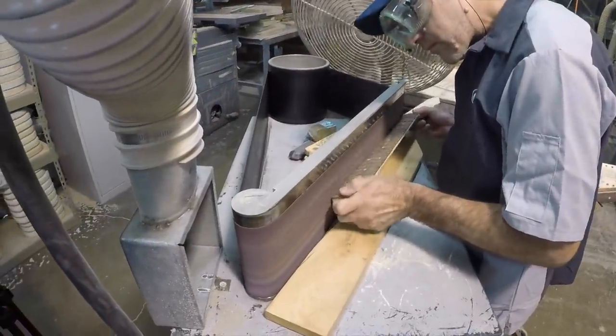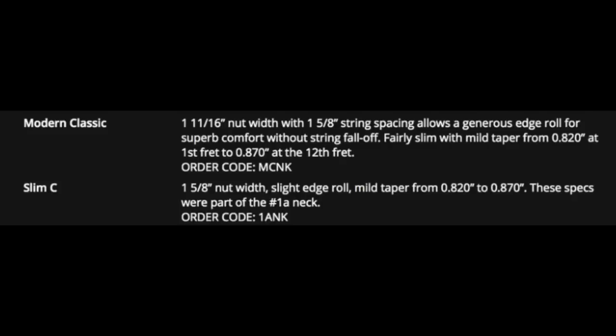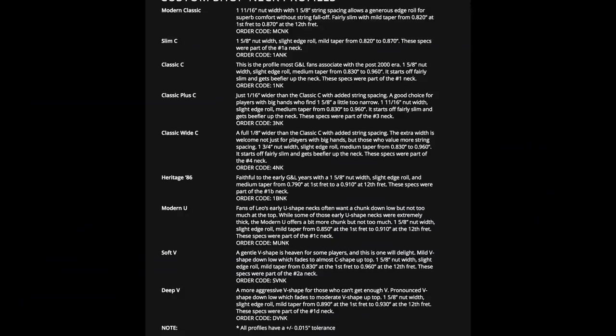When it comes to neck profiles, G&L is a step above. They have so many profiles — from the modern classic to the slim C. If you like a thinner feel like an American Standard or Mexican Stratocaster, the classic C or classic plus C is going to feel closer to the American Professional series and the 50s-era Strat necks. Then you have the Heritage 86, the modern U, the soft V, the deep V. All the specifications and measurements are on their website. Most players buy the modern classic, but this guitar is the classic plus C.